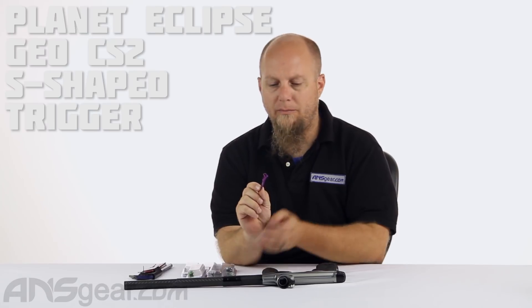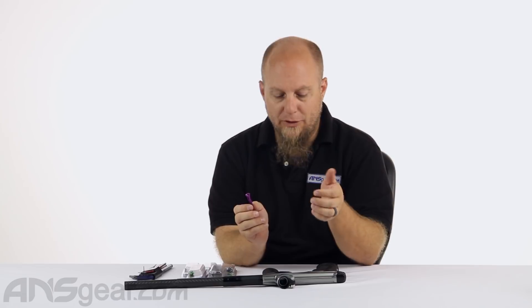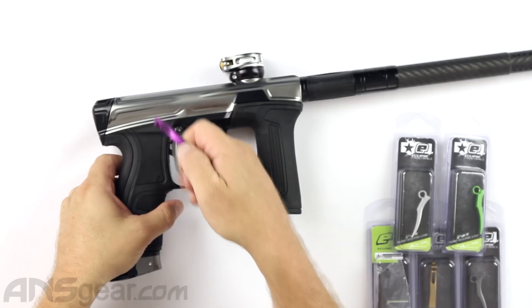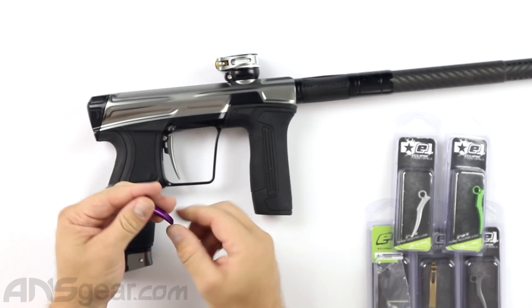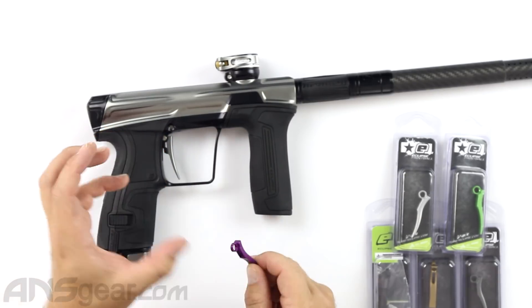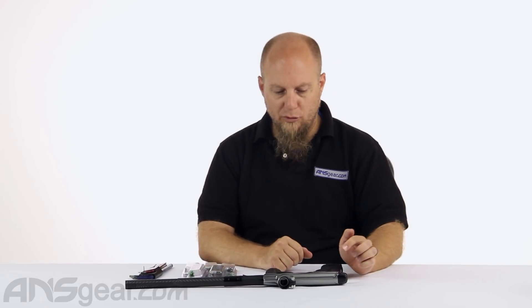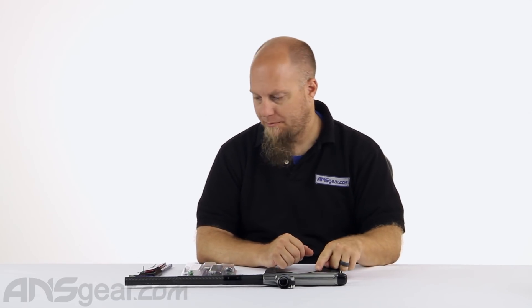Hello boys and girls out there in internet land, it's Roy from A&S Gear and we are going to look at a trigger for your CS2 today. This is the brand new S trigger for the CS2 — it is shaped like an S, hence the name. The other ones were flat, called a rake or flat trigger, but this one has a little more of a curved shape to it. A lot of people enjoy that style, so let's remove the old one and put the new one in.